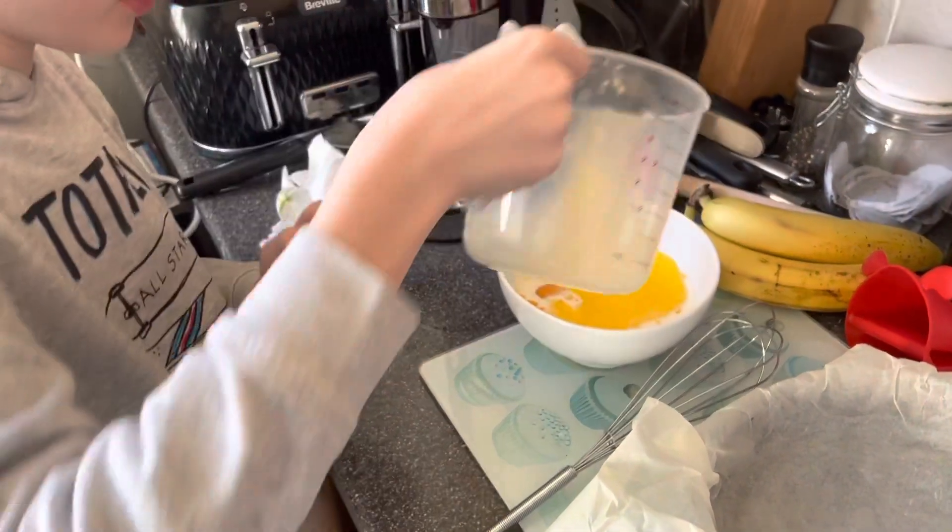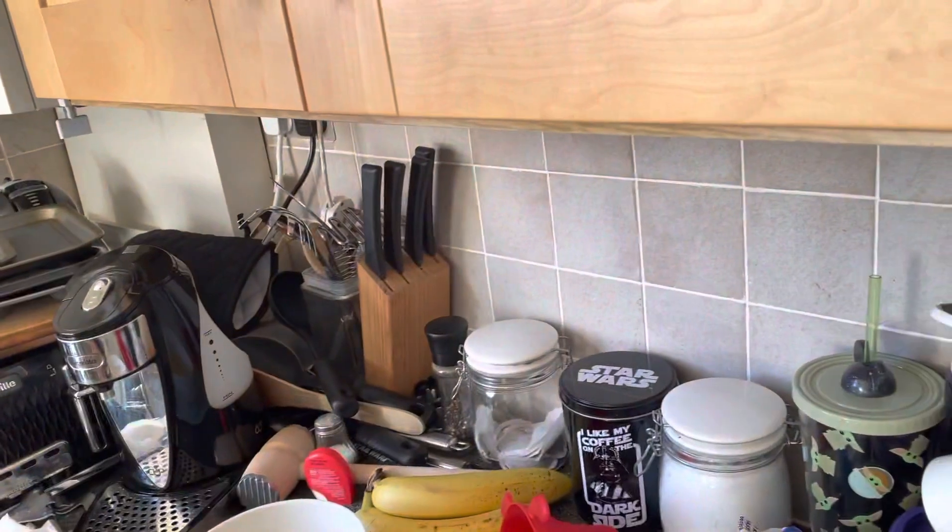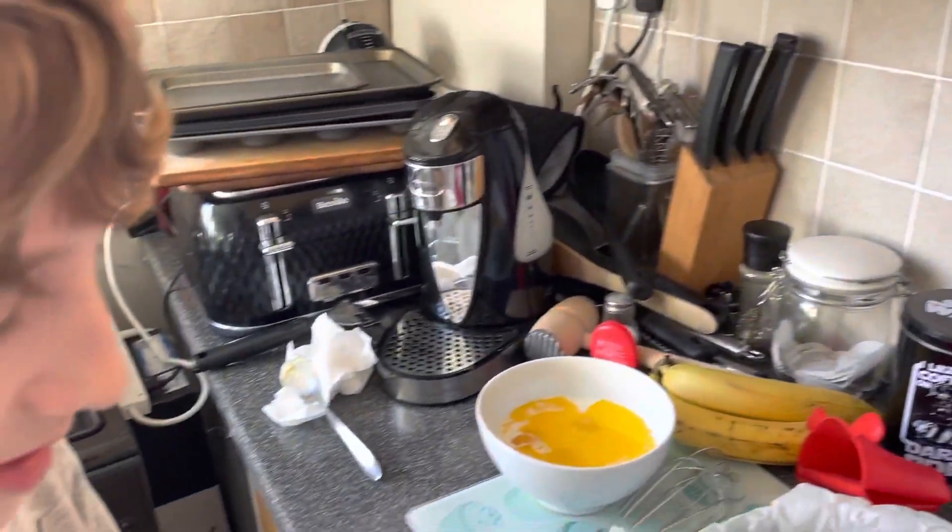It looks like orange juice, but trust me, this is a lot unhealthier than orange juice. You need to start adding your cake mix and start mixing.